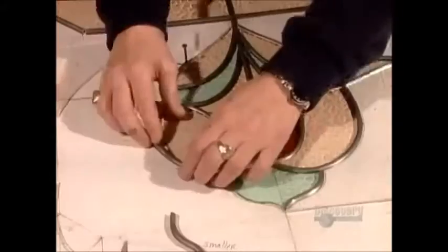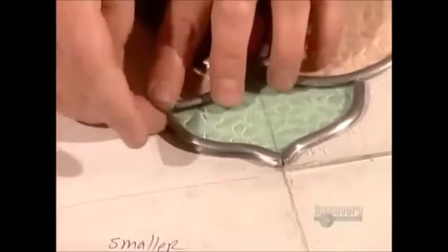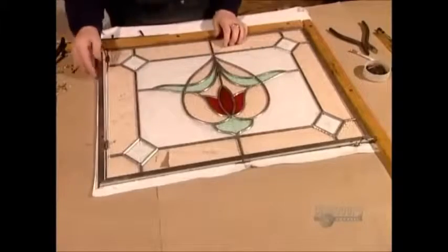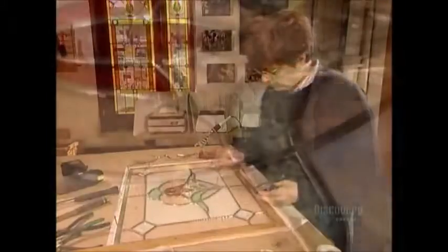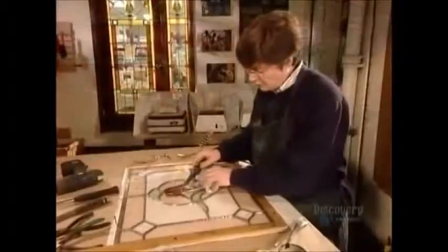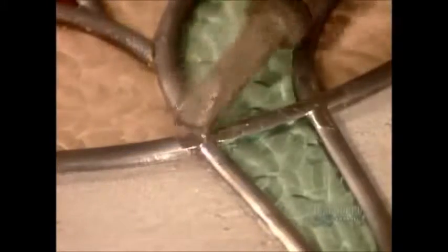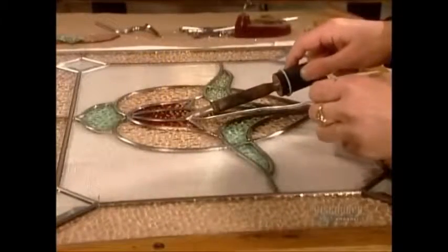Once the artist finishes assembling the glass pieces, she pushes everything gently against the wood frame. This squares the panel and ensures the pieces fit together snugly. Now she brushes on flux, a type of acid. This cleans the lead came so that solder will adhere well. Using a soldering iron, she applies a bead of lead and tin solder wherever two strips of lead came join.